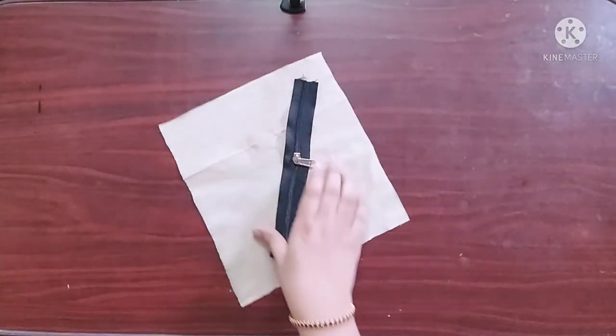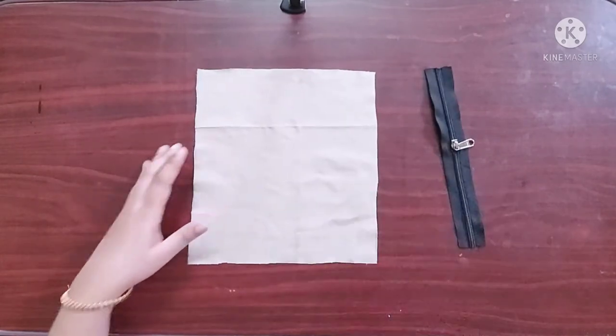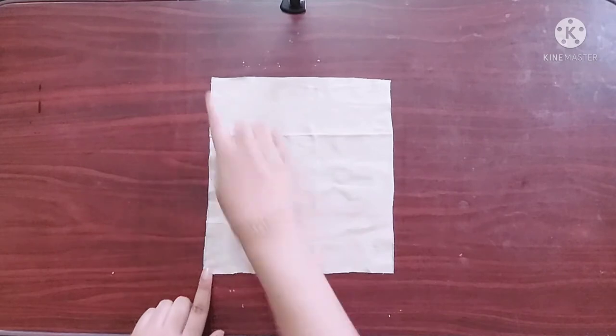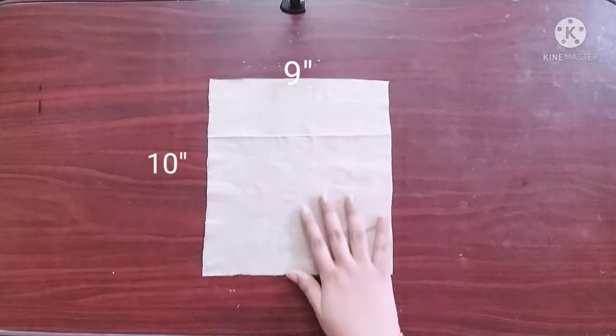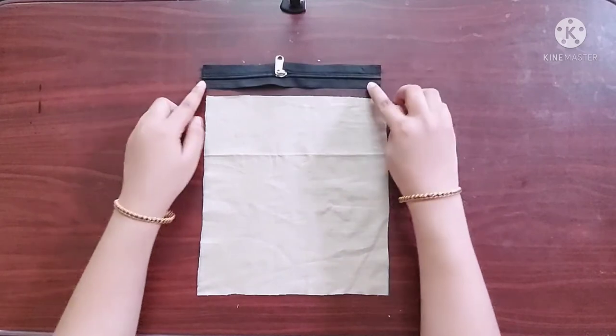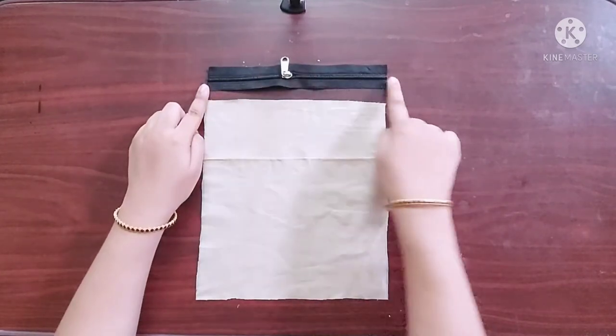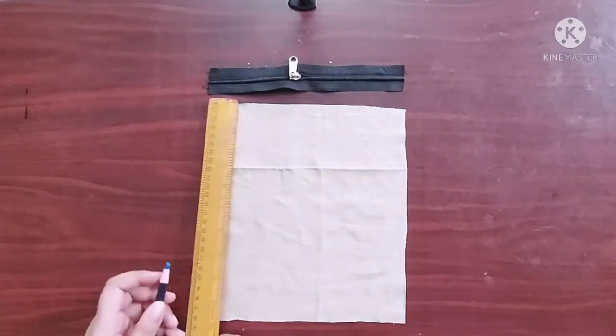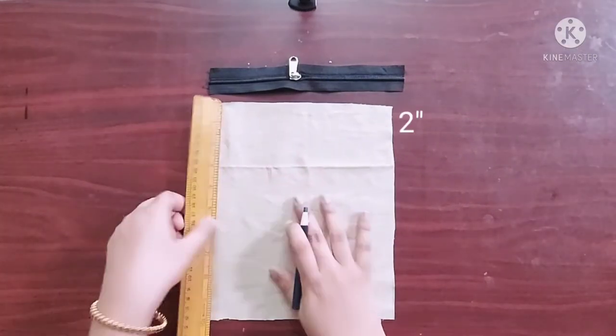To make the patch pocket, you can take the pocket piece of any dimensions depending on the size of your bag. In my case I have taken a pocket piece of dimensions 10 inches across and 9 inches, and a zipper of length equal to the horizontal length of the pocket piece — in my case it is 9 inches.